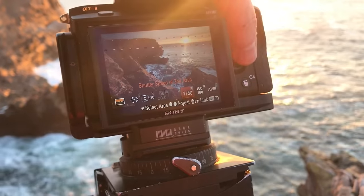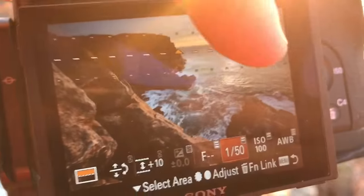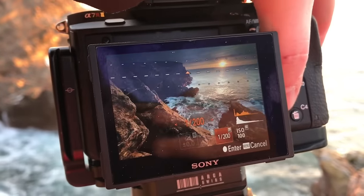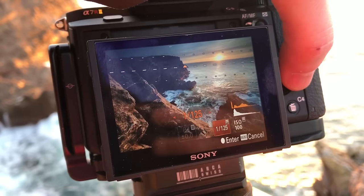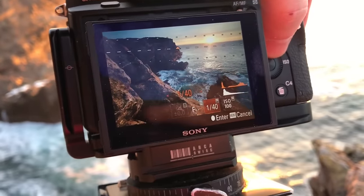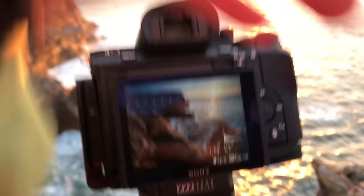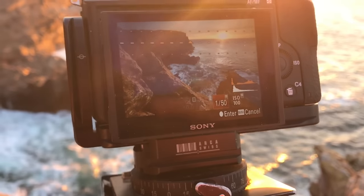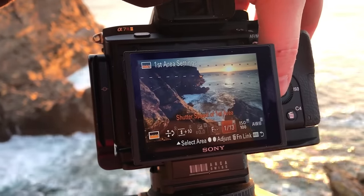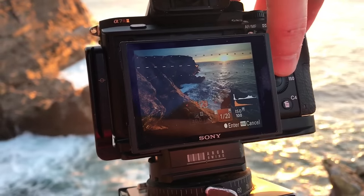I define the shutter speed of the secondary area, which is indicated by the arrow pointing here — the secondary is the top part. I can change this by rotating until I get the right exposure, and you can see the histogram moving. The orange histogram is the top area. The sun is overexposed here, but that's reasonable — so that's 1/50th of a second on top. Then I press down and it changes to the shutter speed of the first area, which was 1/13th of a second, and I can darken or lighten it as needed.